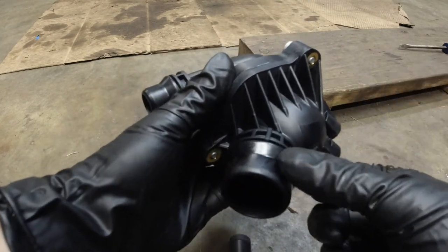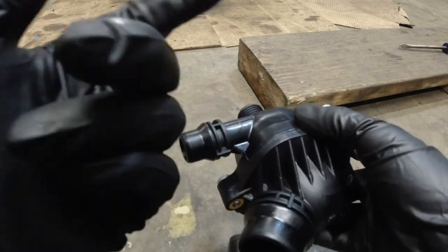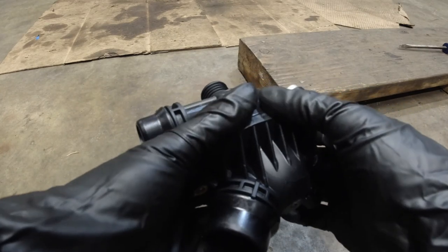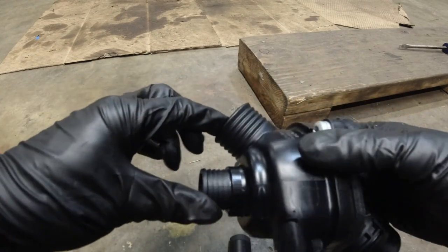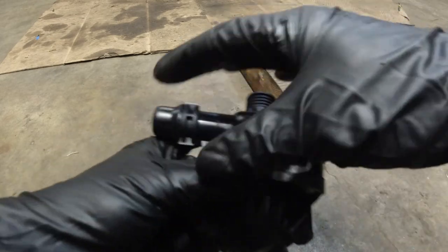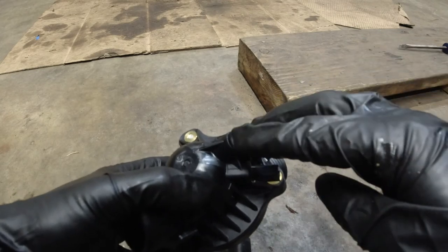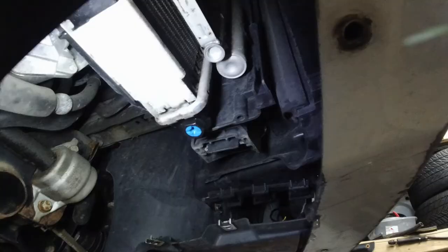This hose and this one are connected by these clips — you've got to push them out and then this should simply slide out. You may need a screwdriver to push them out. Then these two are your regular rubber hoses with clamps over them. That's it: five hoses, one electric connector, two bolts.